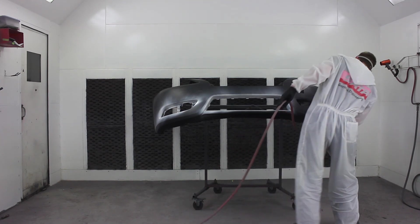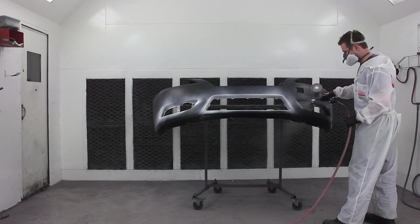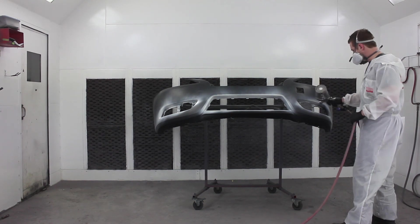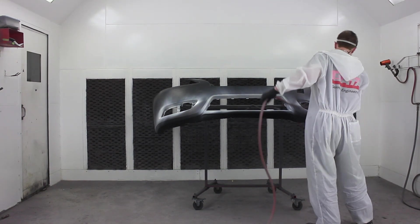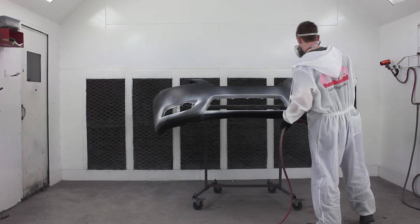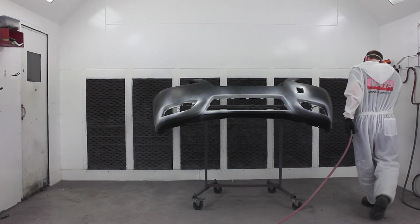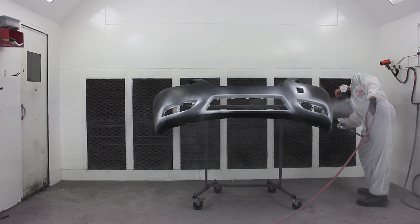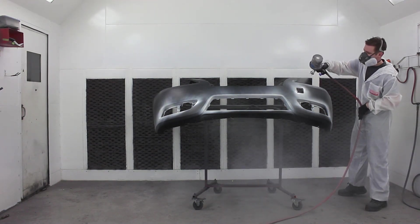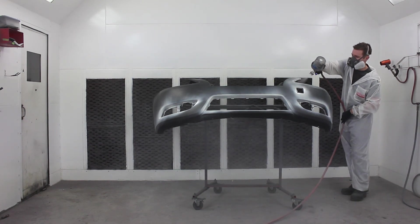The advantage of a sealer here is that base coat generally costs quite a bit more than sealer does, so if we were to base coat over that black primer it would probably take about six coats of base coat to achieve coverage. In this case, if we use the sealer, it's only going to take about two coats. That's mainly why we're doing it here.